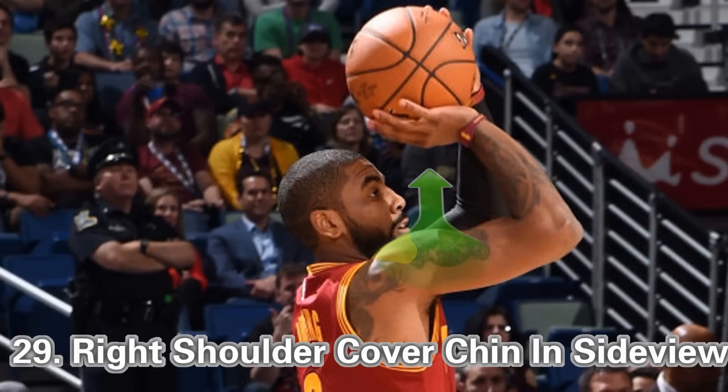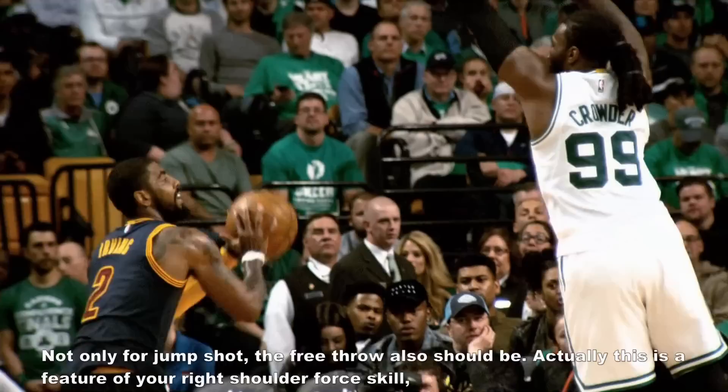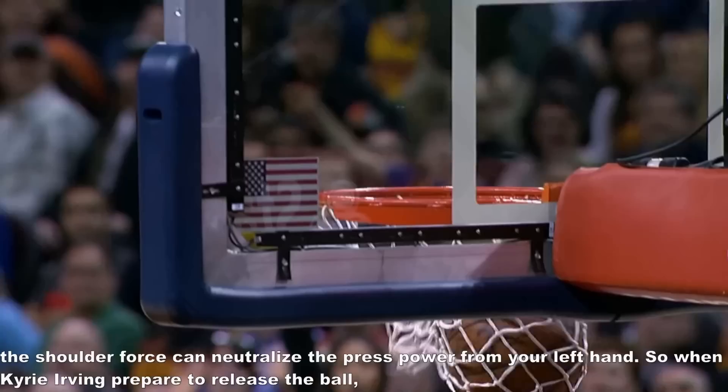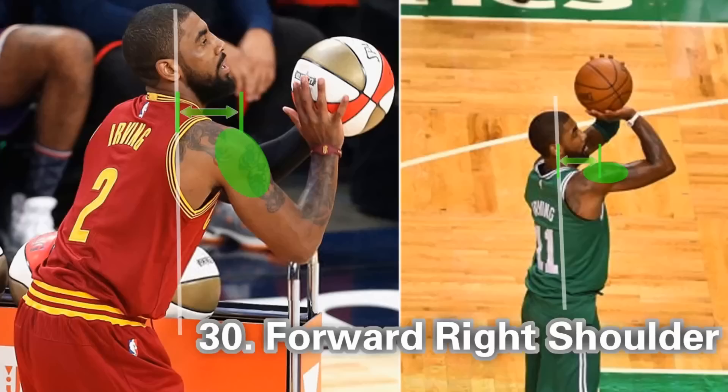Next, I will show you the five professional tips. The twenty-ninth tip is right shoulder covering chin from inside view — not only for jump shot, but also for free throws. This is actually a feature of your right shoulder force skill. The shoulder force can neutralize the press power from your left hand. So when Kerry Irwin prepares to release the ball, his right shoulder always makes force to hold the ball stabilized.